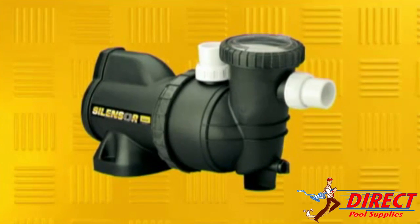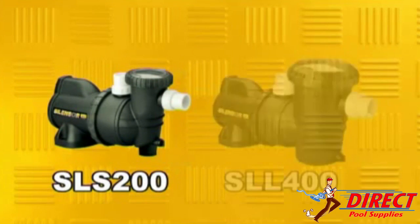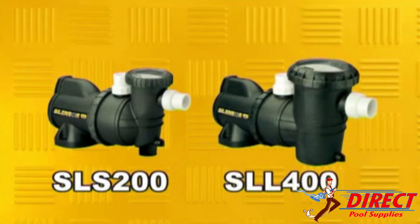SilenSor is available in a range of performance sizes to provide the ideal power plant for any domestic swimming pool or spa. Make sure that your selection is the most suitable for your pool by consulting your local Davie pool shop.